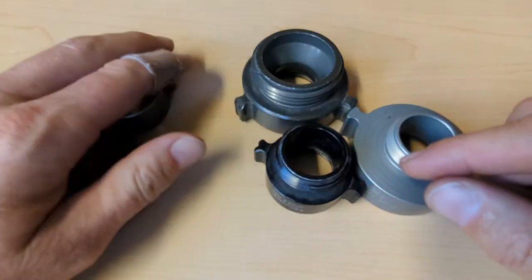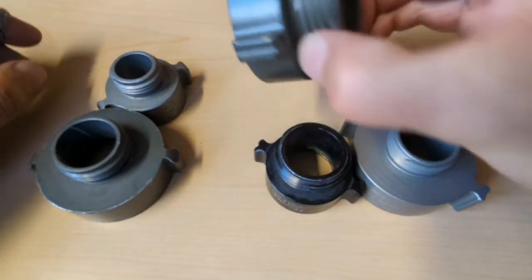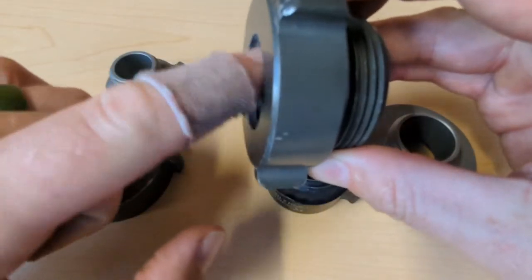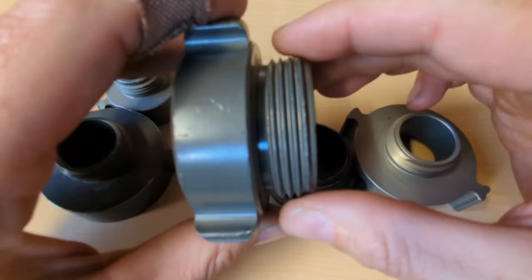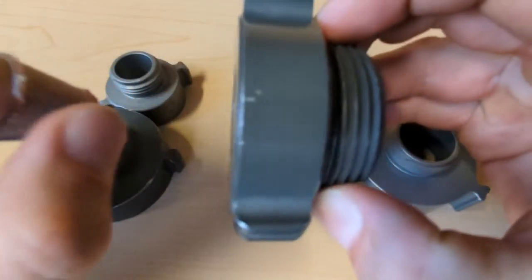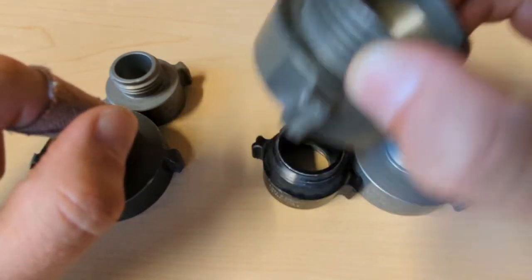So those are your reducers — that'll get you through most everything. The other type that you'll see is an increaser. Again, we're going female to male, and we're just increasing the diameter. In this case, we're going inch to one and a half. Don't use increasers very much at all — I can only think of just a handful of times I've ever used them, very very infrequently.